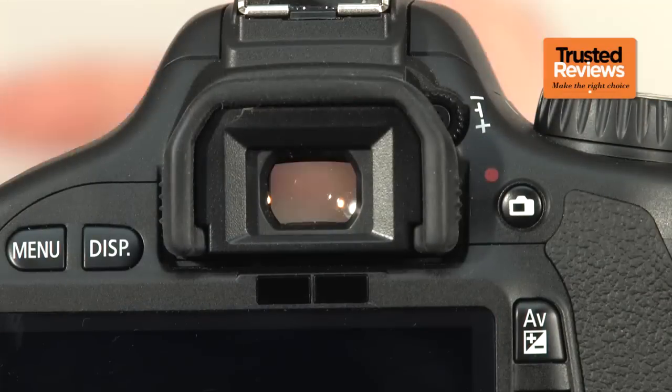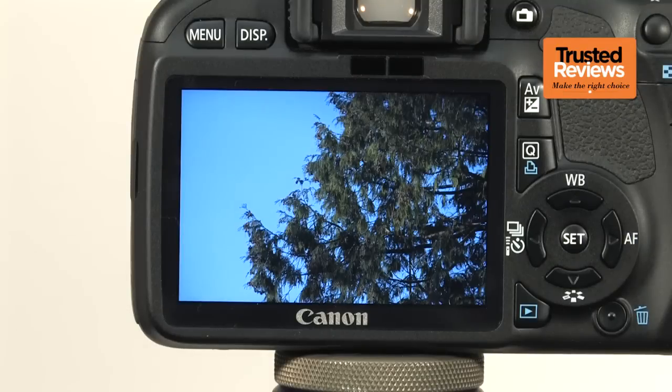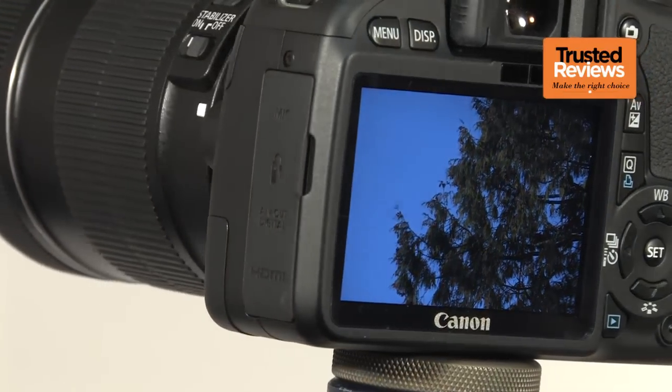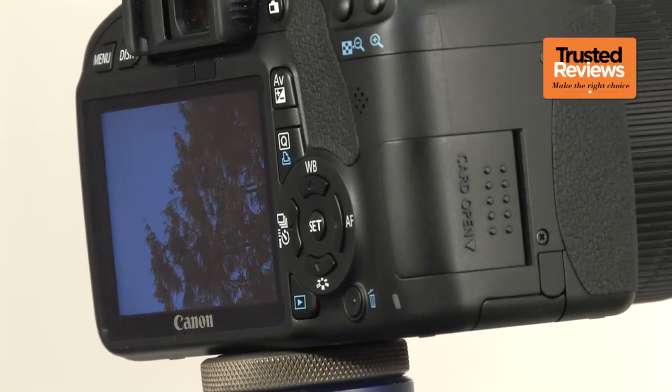The viewfinder is good compared to the small and dim models used on some completely entry-level SLRs, and it shows all the essential information on screen. Even better is the superb 3-inch screen on the back, which packs in 1,040,000 pixels, making it incredibly sharp. It's also bright and colourful with superb viewing angles, all of which makes shooting video, taking photos in live view mode, or reviewing your footage a breeze.